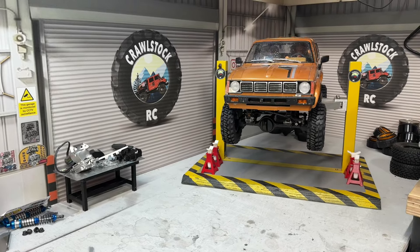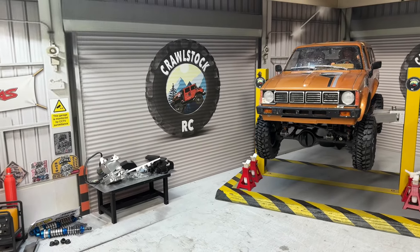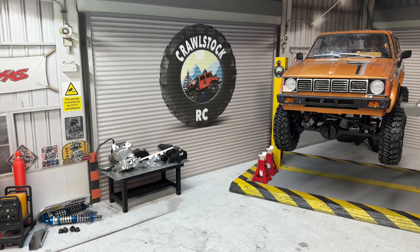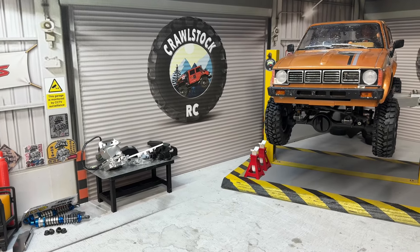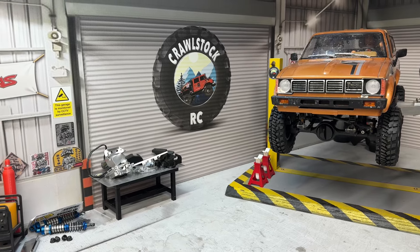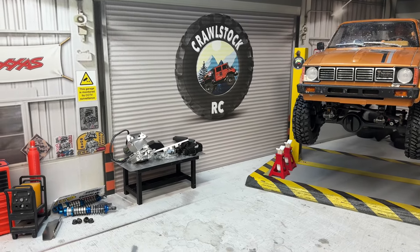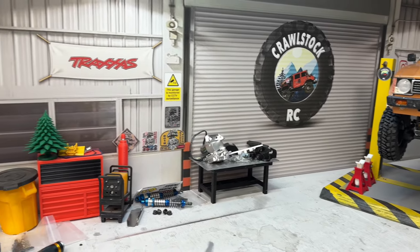Hi everybody and welcome into the workshop. A few people have been asking if I would do a workshop tour, so I thought yeah, why not show you some of the tools I use to create some of the things I do. You're gonna have to excuse a little bit of mess - it's not perfect, there's lots going on. I've always got several builds on the go, some for me, some for other people. Let's start with the heart of the building - this is my scale workshop.